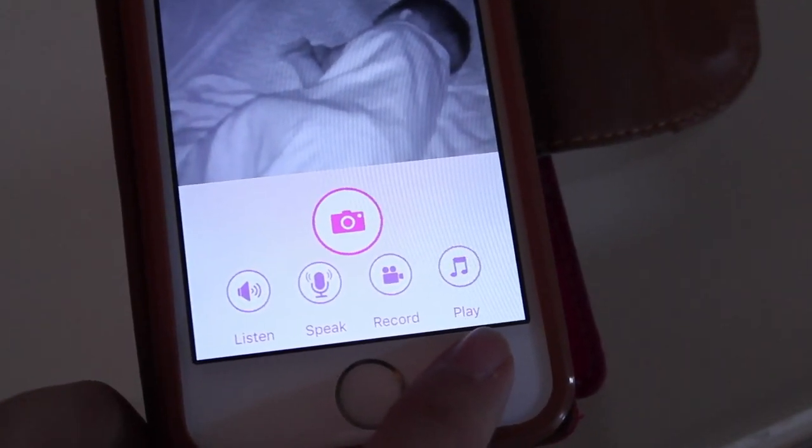There is a little bit of a lag but it's not too bad at all and it's pretty clear and good quality. Motion and sound notifications — there's a little button on the app that you can press to hear your baby. You can also take pictures directly onto your phone.